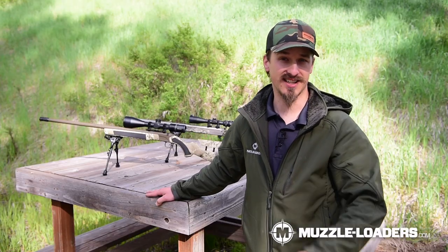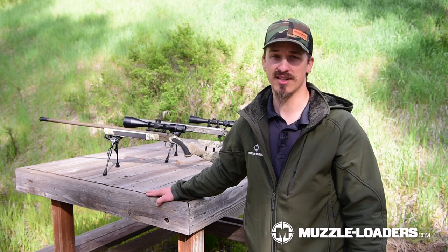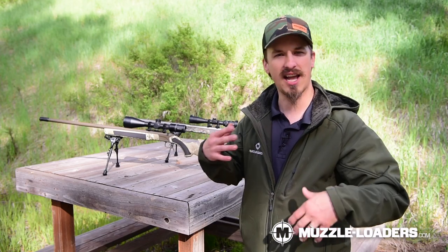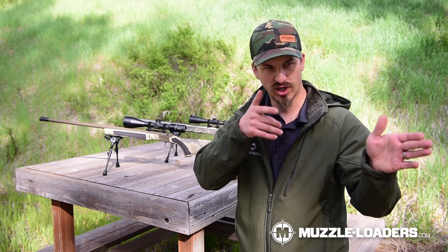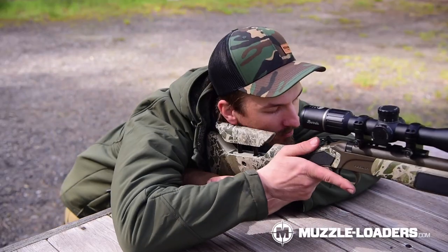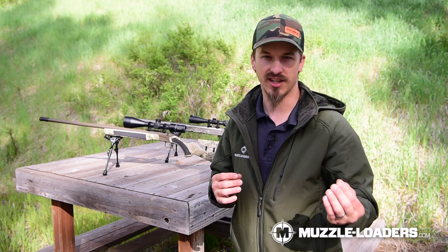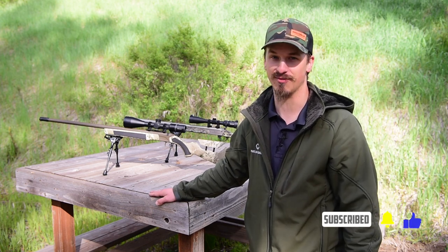Muzzleloader supplies are hard to find and a little more expensive these days, so a great way to practice is just head to the range and do some dry fire practice — you don't need bullets or powder. You can get on that rifle just like you're going to shoot it normally and really focus on those fundamentals: your trigger pull, making sure you're not flinching, no eye shadow, and that your cheek weld is perfect. Get out there, get on the rifle with your eyes closed, open your eye, and get into those habits that become natural when you're out in the field on the hunt of a lifetime.